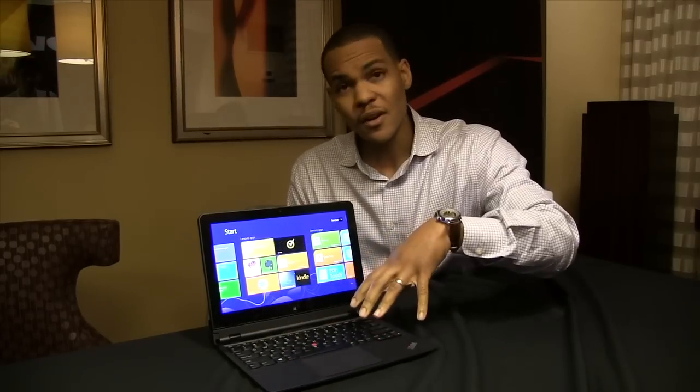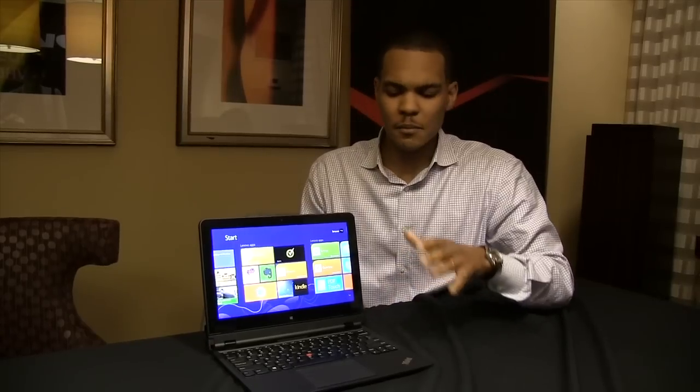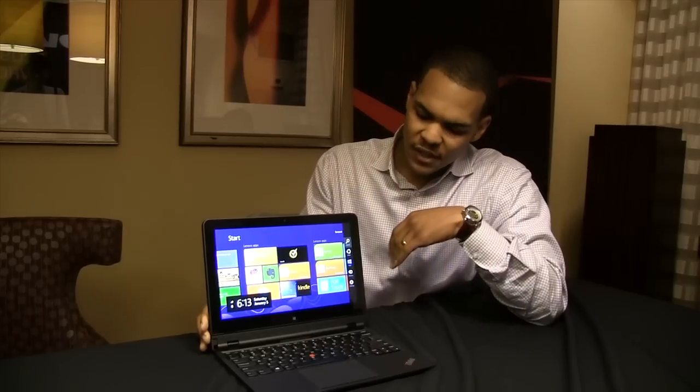You'll notice here our classic ThinkPad comfortable precision keyboard as well as a five button clickpad. This will be the first product out in first quarter of this year to show off the five button clickpad. It's enlarged, great for Windows 8 gestures and really navigating around the Windows 8 interface.